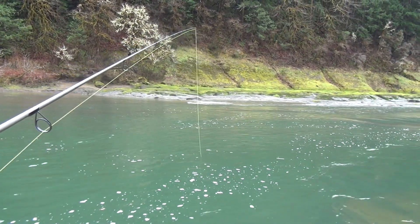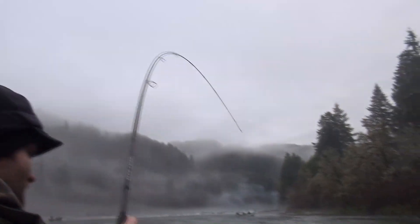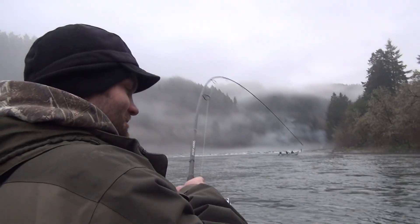We're getting them pretty good today. Chad is hooked up on the high water ball.